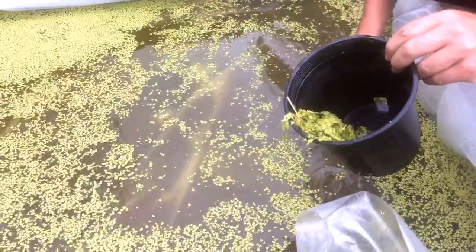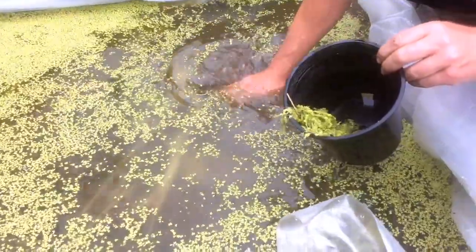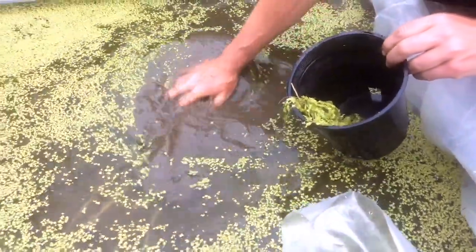This is a young experiment, so we'll see. But so far, with shallow water exposed to the sun and heat, the duckweed seems to be growing really rapidly.